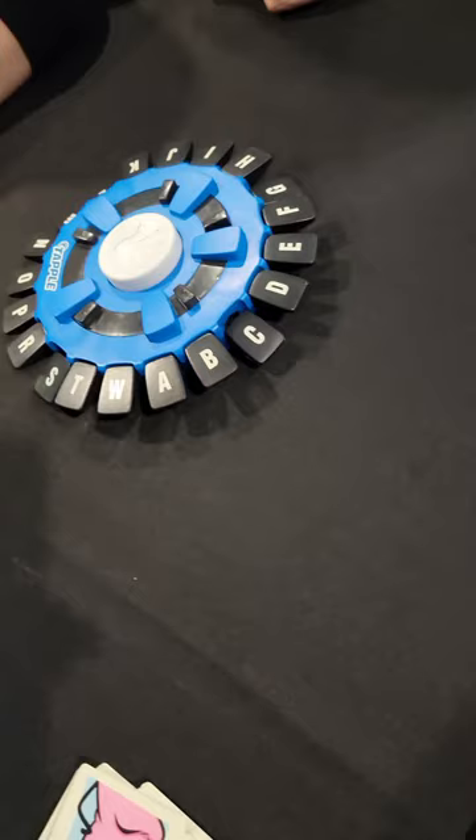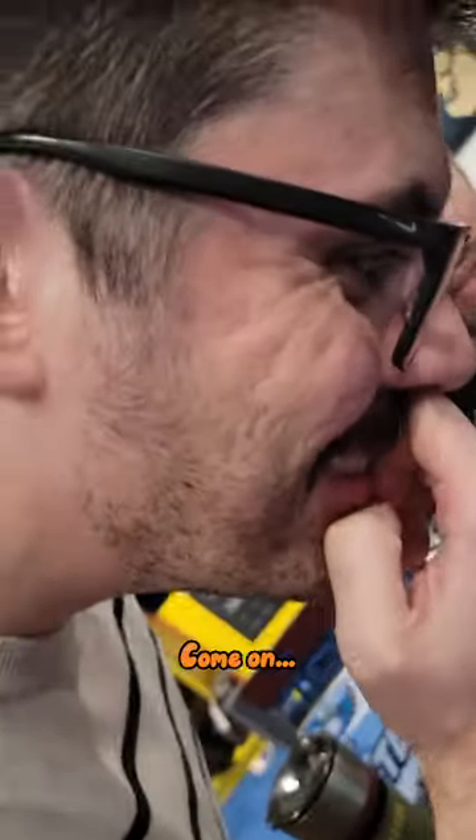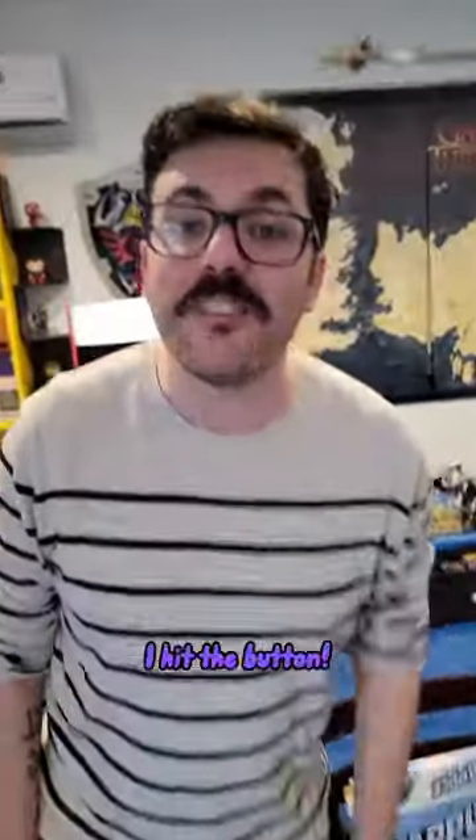Oh my God. Come on. Oh my God — Fettuccine Alfredo! No, I hit the button! I hit the button!